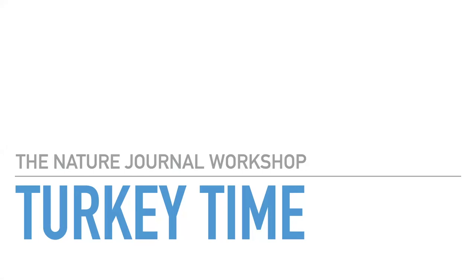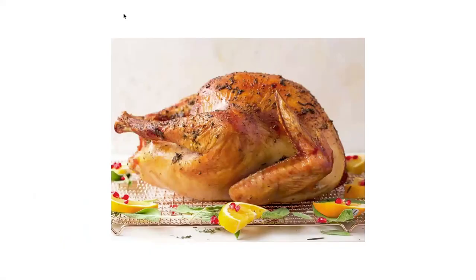Welcome to your Nature Journal Workshop. I'm your host, John Muir Laws, and today we're playing with turkeys. If you have a turkey in your house or will soon, this is actually an amazing opportunity to think about the structure of birds. You're bringing a well-articulated bird model into your house, and you'll have a chance to do a dissection and look at the major muscle groups.